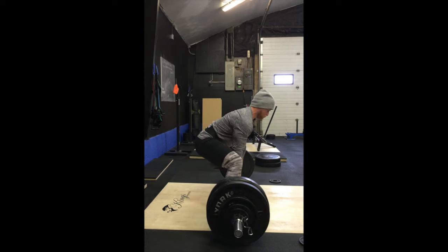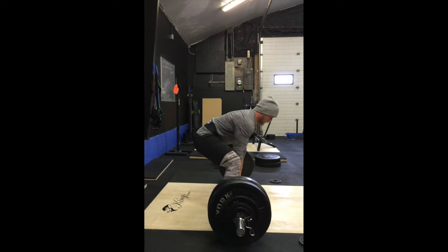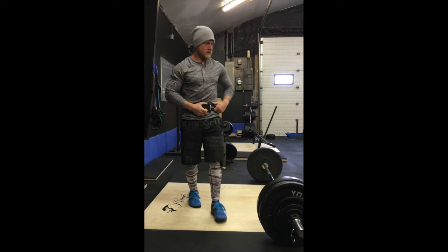All in all the lifts were going really, really well. I think I was shooting my hips up a little too quickly, not quite staying as tight as I probably could. Alright, as the video comes to an end — thank you for watching and have a good week.